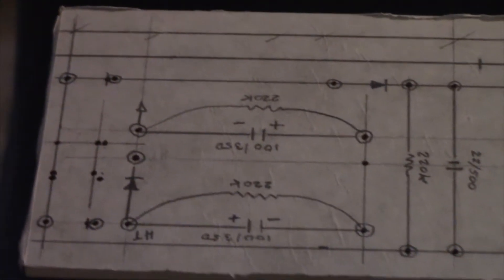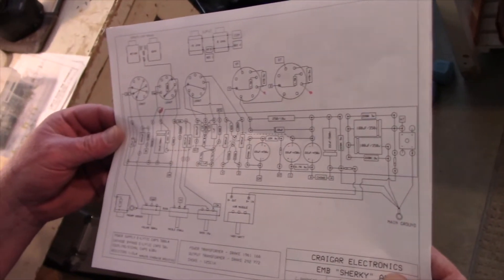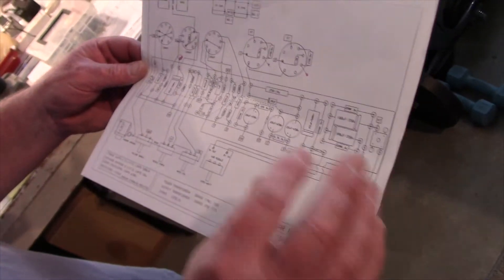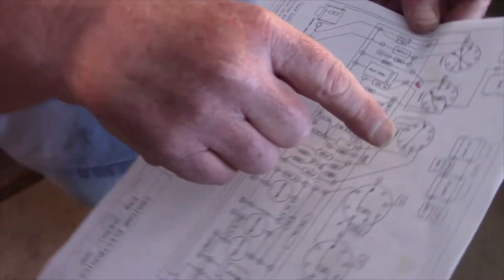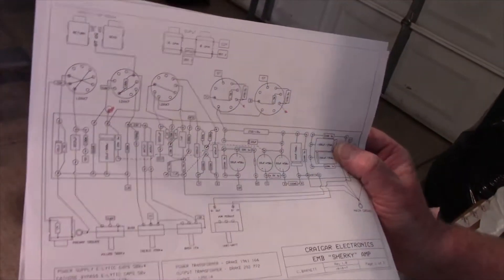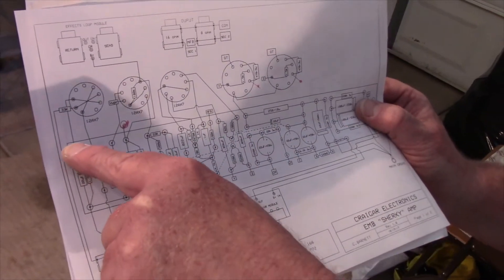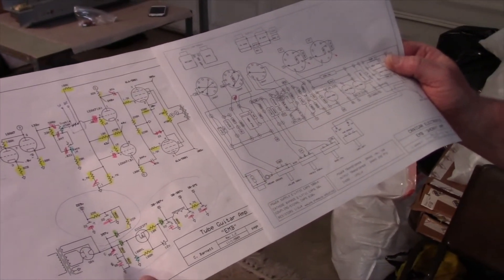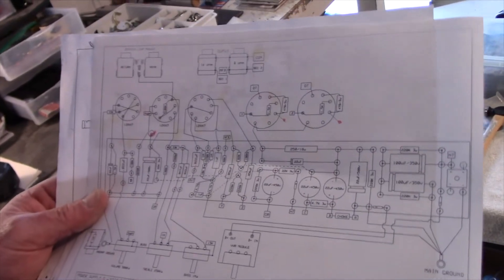Now we should move on to drilling the many holes that we have to drill on this board. I use a program called PCB Express, and you basically make your little library components — I've drawn all of these with the program. You store them, and then when you want a 12AX7 tube socket, you go into the component manager. You've got a tool that you can attach all of your wires to all of your posts. I compare my drawing after I'm done to make sure I haven't gotten something accidentally hooked up in the wrong place.